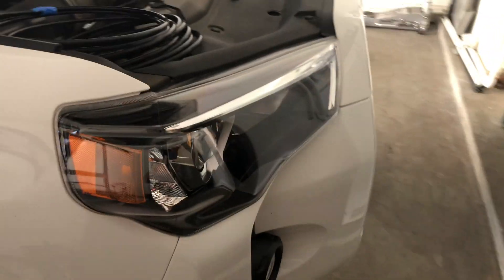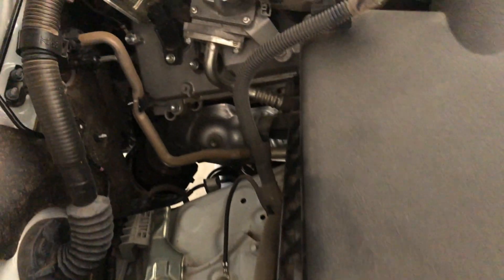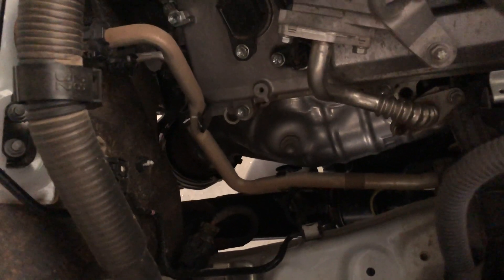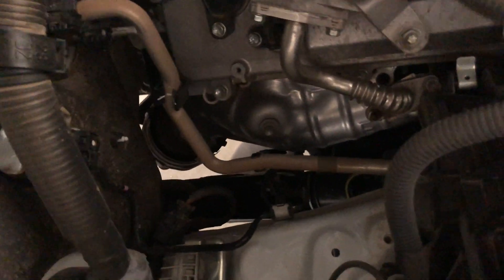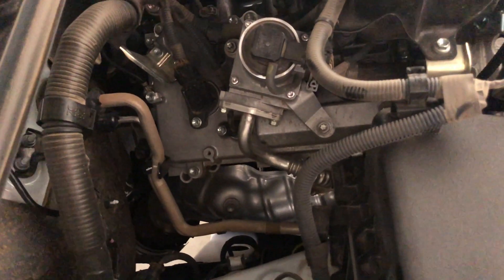I'm starting from the left side of the engine compartment and I'm going to be feeding the hose down here where my finger is. You don't want to feed it next to the exhaust manifold — feed it right here because you don't want the line to touch the exhaust. It'll melt, as it's polyethylene or plastic tubing. Avoid getting it near the exhaust, and I'm just going to feed it down.